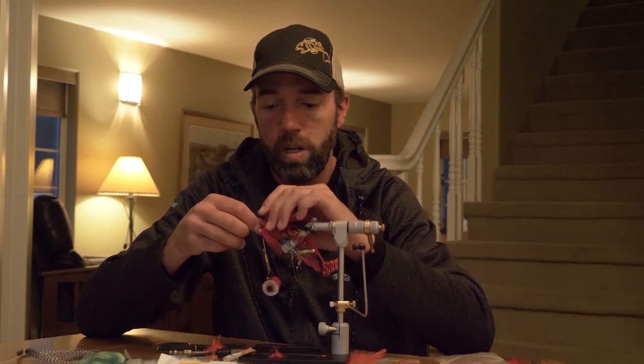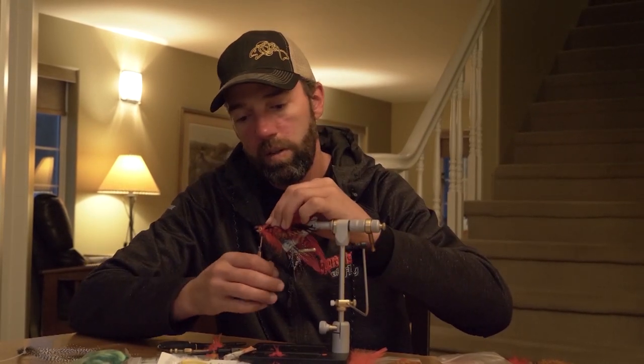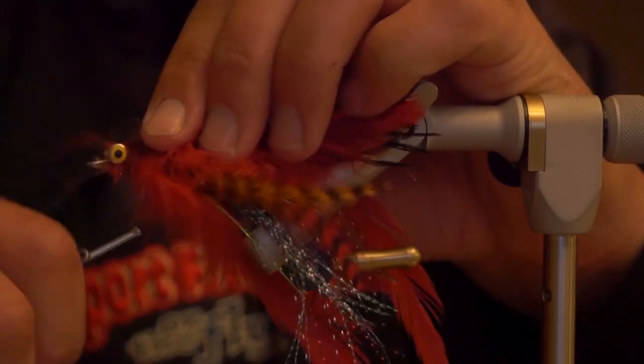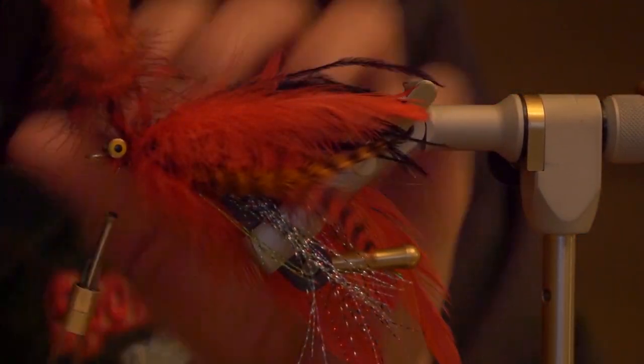One last piece of red grizzly soft hackle — I'll tie it in from the top of the feather right behind the eyes and palmer a little collar back there to give it a nice bulky profile.